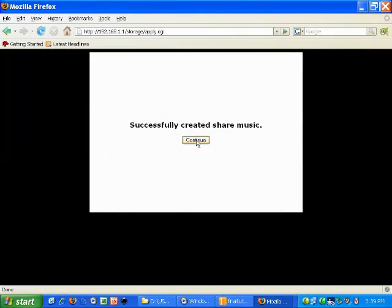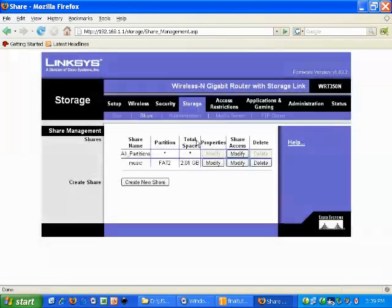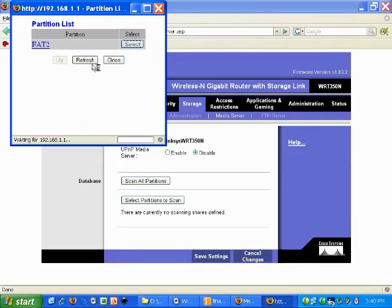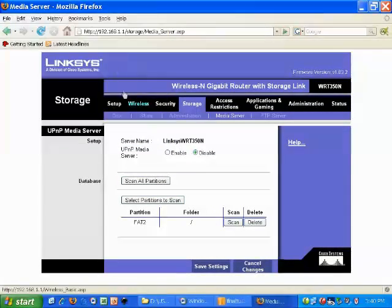We're now going to go over to the next tab under storage, which is to actually set up the media server. We're going to need to enable the settings and then finish setting up our partitions once again. After that, we'll click save and it will be complete. It does take a few seconds to finish this last step after clicking the button, so be patient.